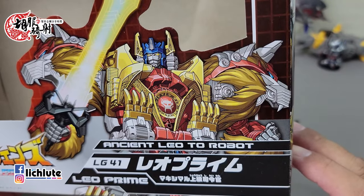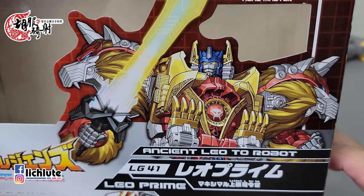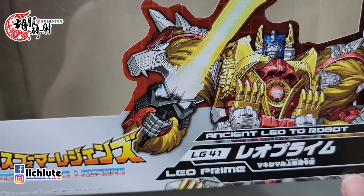欢迎各位再次收看虎夫骑射的变形金刚分享时间，这是我们第1382期的节目。我们今天来挑一个LG-41 Leo Prime，这个狮王擒天柱或者叫狮王柯博文，他是用了泰坦回归Voyage Class的泰师傅下去做改模的。